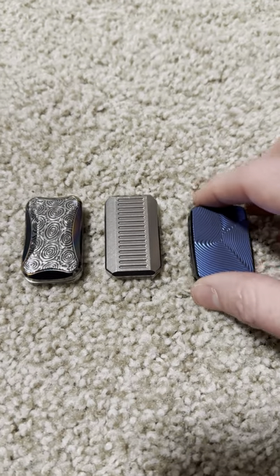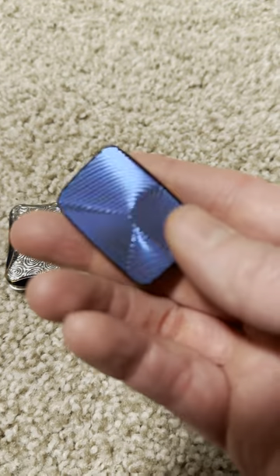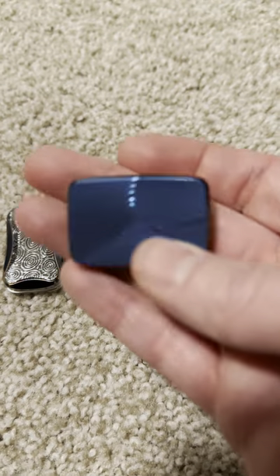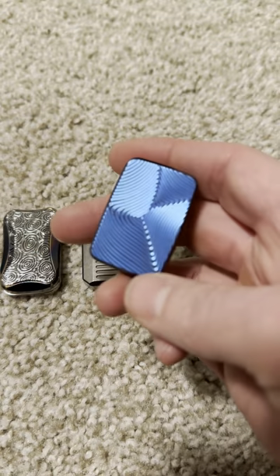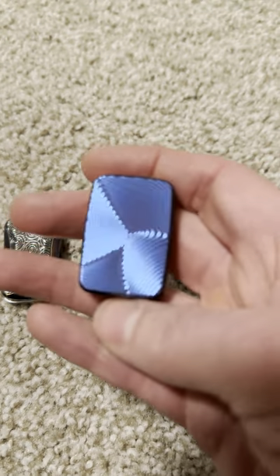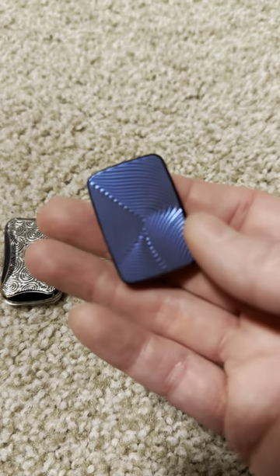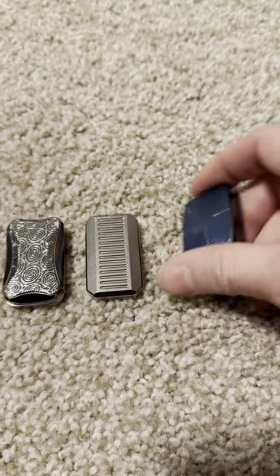I just wanted to give a recap. Some people didn't see my free-floating slider review. I deleted a bunch of videos and took a nine-month hiatus, so I figured it was a good time to talk about the trifecta of the trackless sliders.